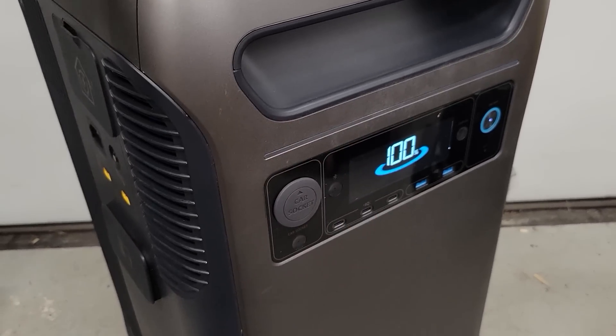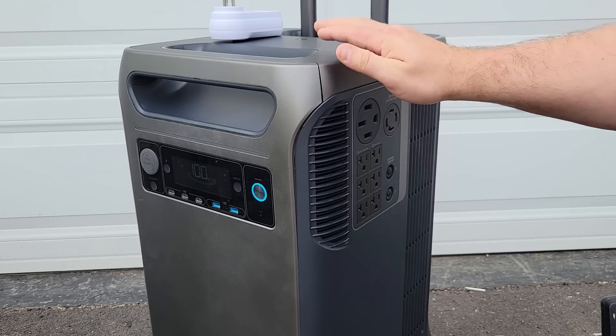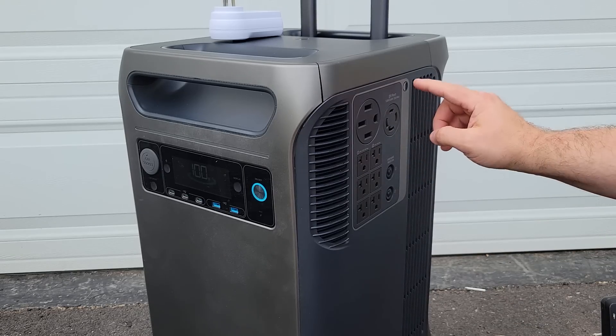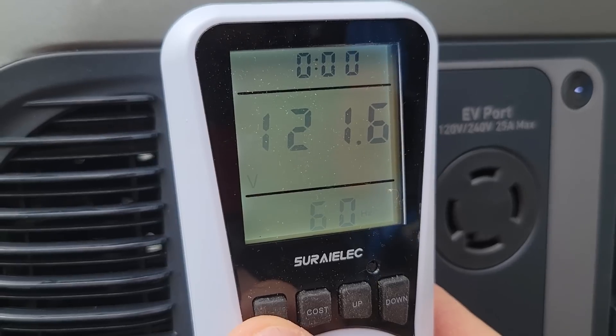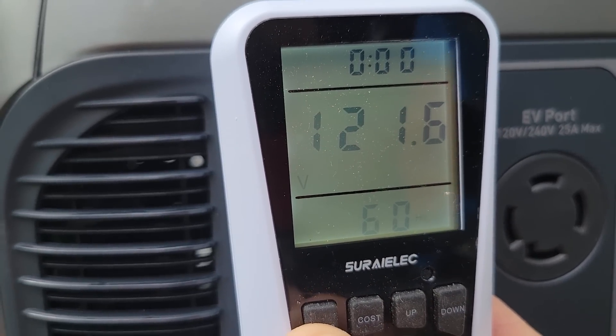With the battery fully charged, let's go outside and run our capacity test. The power station is on and we are reading 100% state of charge. Now press this power button over here — this will turn on these outlets. You can hear the fan kick on and a relay click. And we have 121.6 volts and 60 hertz.